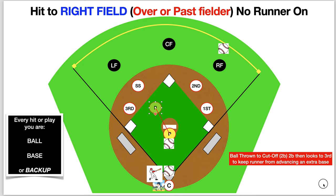So let's come over here and watch it all in motion. Keep an eye out there. If you play multiple positions, you can replay this back. And remember, on every play you should be moving — you're either ball, base, or backup. You'll notice each player on our board will either be one of them.